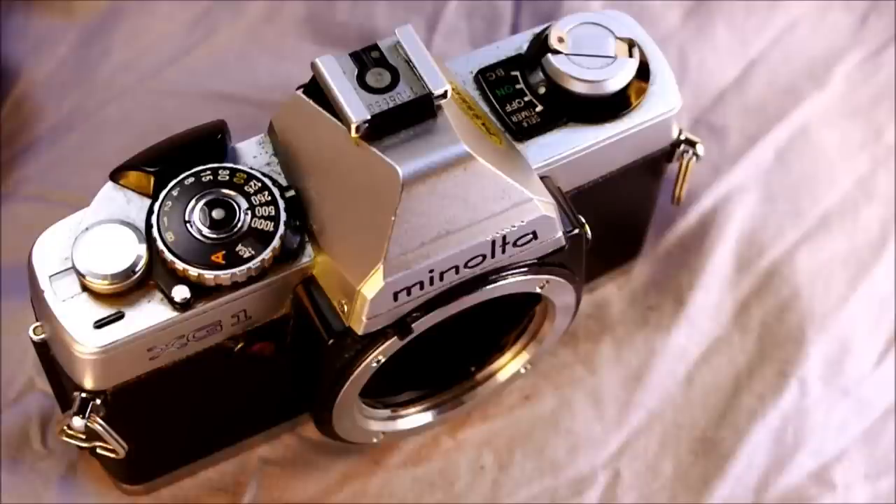Don't let your camera get wet. This is an entry-level to mid-range camera with no weather sealing, so water can cause a short in the circuitry and ruin the camera. Treat your camera as a precision tool with care and respect, and it will treat you well.